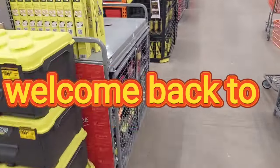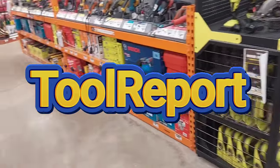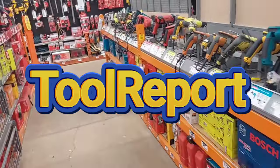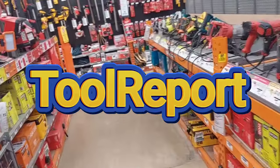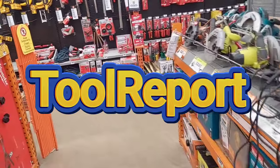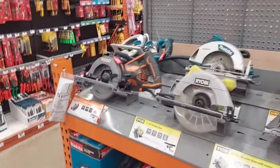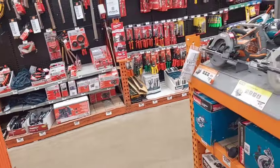Hi everyone, welcome back to Tool Report. Guess what? I'm back at it again. I'm at Home Depot today, early morning — it's like 8 o'clock in the morning. I was like, I'm going to get you guys all the good crazy deals as soon as possible. So before anything else, here's a word from our sponsors.